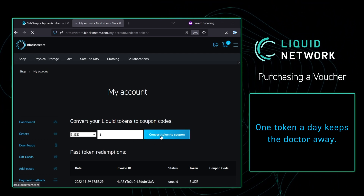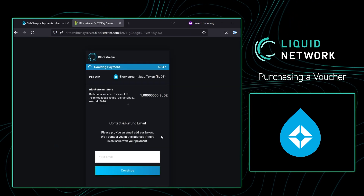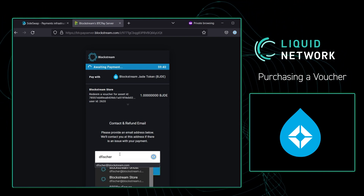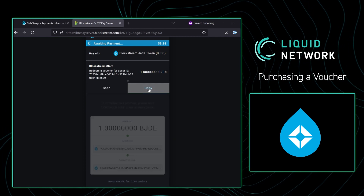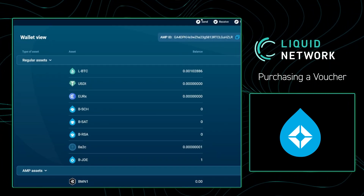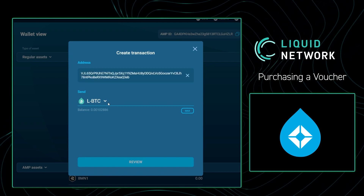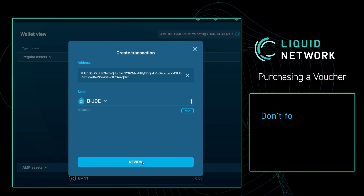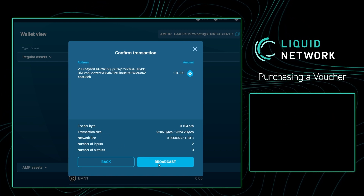We're just going to convert one token today. Once you click Convert Token to Coupon, it will bring us to a new page. It's going to bring us to a BTC Pay Server and we're going to want to input our email here — put any email that you want to receive the coupon code to. Press Continue, and then from there, I'm going to copy the address to send to, go back to my Sideswap, and press Send in the upper right-hand corner. From there, I'm going to paste in my address, click the Jade token, press one for the amount of tokens I want to redeem, press Review, and press Accept because that is the correct address. The fee looks good, so broadcast.